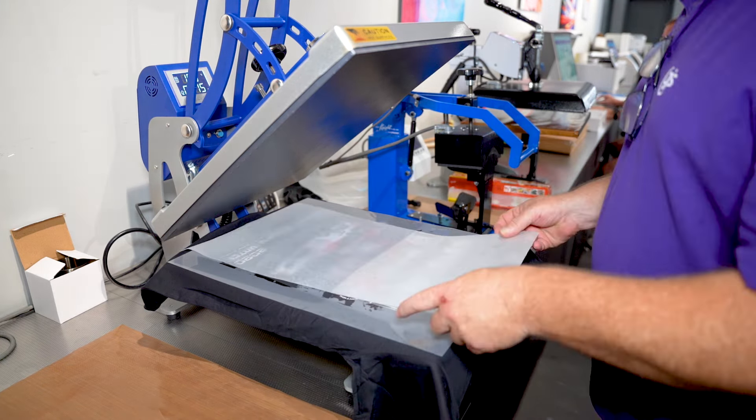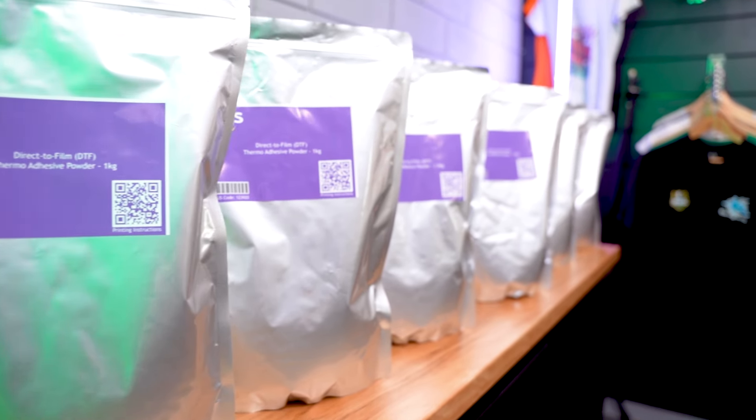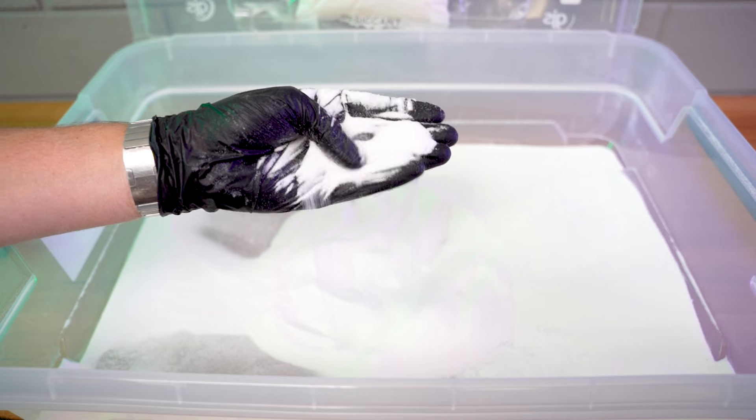We currently have two different types of DTF film that we sell here at GJS, and we take pride in the fact that, unlike some of our competitors, we thoroughly test each film that we sell. The first film I want to talk about today is our DTF Hot Peel Light Film. As the name suggests, this light film is noticeably thinner than other films and is also available at a cheaper price without compromising on quality. So if you're looking for amazing results and want to really maximise your profit potential, then the DTF Hot Peel Light Film is the way to go.